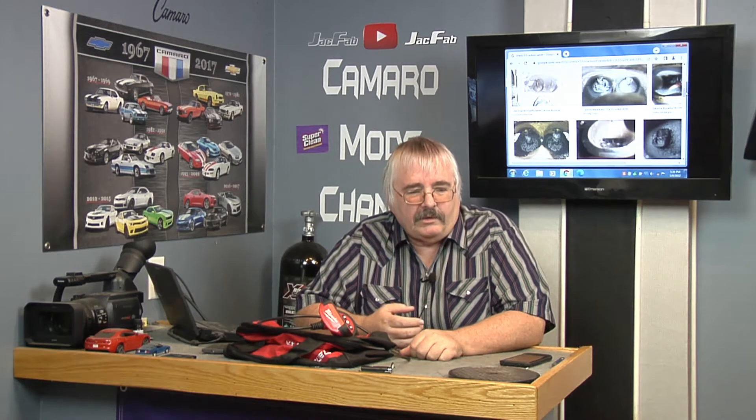The ventilation system in this 3.6 is not real good. It's got two small holes in the PCV valve on the back of the rocker cover on the passenger side. If you haven't done that mod, it would probably be a good idea on your Camaros, either V6 or V8. Just check your PCV valve and make sure that thing is drilled out where you get good ventilation. Compared to the driver side versus the passenger side, you've got a clean side of the engine and a dirty side of the engine. It's just the way the ventilation system is set up on this car.